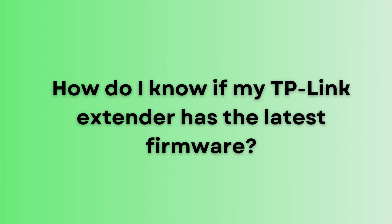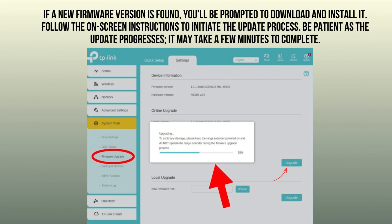Upon detecting a new TP-Link extender firmware version, you will receive a prompt to download and install it. Simply follow the instructions provided on the screen to begin the update process.